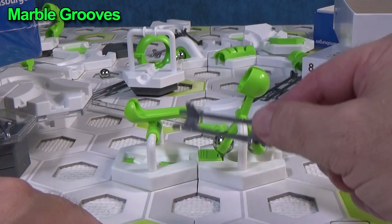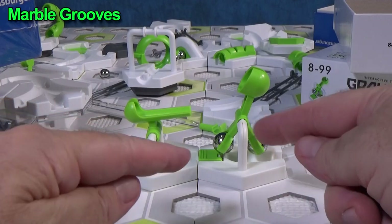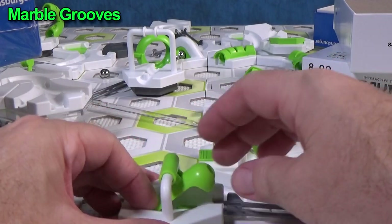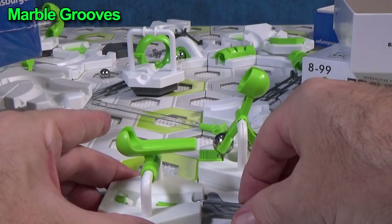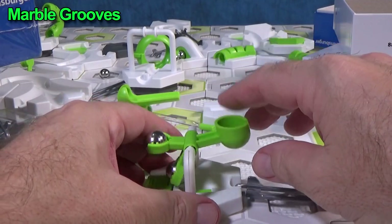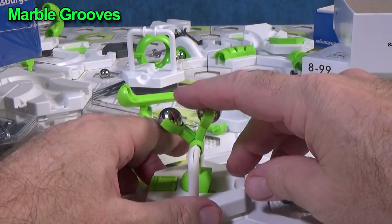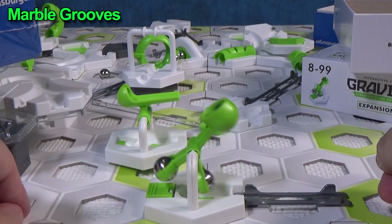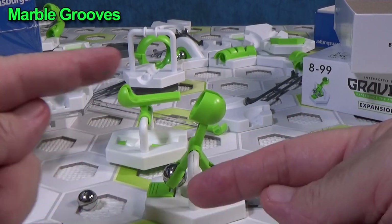Another thing is you can't interchange them. You can't decide to just swap one for the other, because Flip works with the marble coming in this way and then sends the marble back that way. If you were to put Scoop there and have the marble come in — it's different. It sends it on its way and keeps going that way, whereas Flip flips it back.